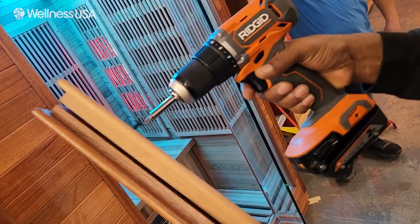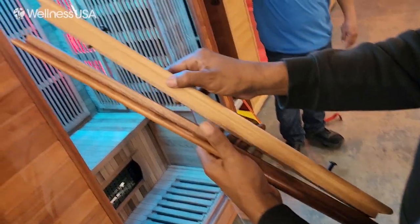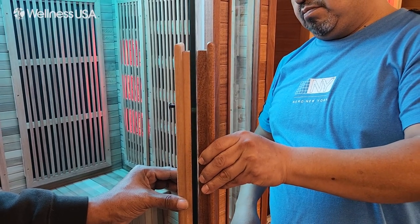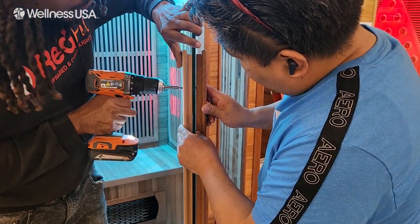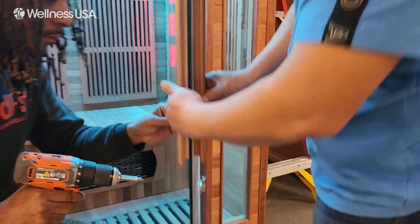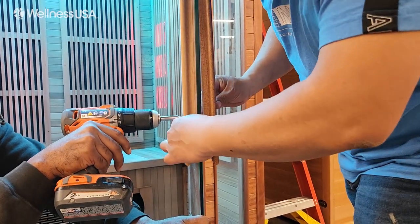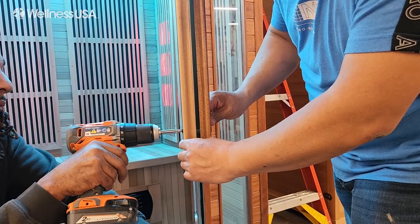Now it's time to install the door handle. Using a Phillips screwdriver or a drill with the Phillips drill bit, remove the two screws that are holding the handle pieces together. Feed the screws to the interior handle into the glass holes from the interior side of the door. Then line up the exterior handle with the screws, and with your drill or screwdriver, drive the screw in just tight enough to hold the handle secure and flush to the door. Be sure not to over tighten the handle to avoid any risk of cracking the glass.